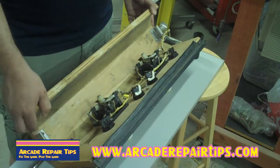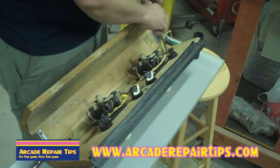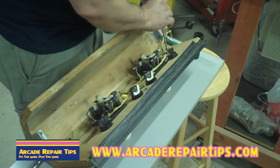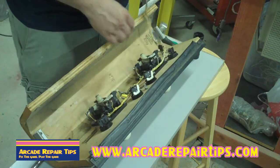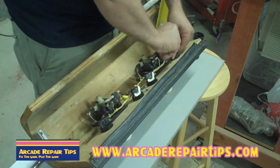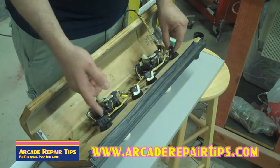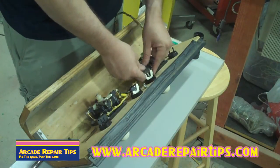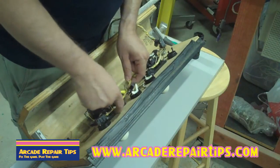A lot of times, like on your Ms. Pac-Man or something, they may go all the way through too — so if you see it up front, you're going to need to take it off from back here. We're not going to reuse these wires, so I'm going to get rid of the wiring first to simplify this. If this is your first time or you're not too familiar, you can save these switches. You may want to mark everything — someone here already marked L, R, D for down.